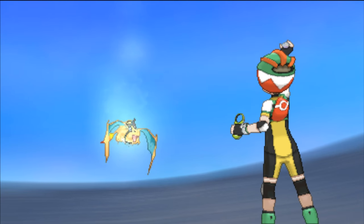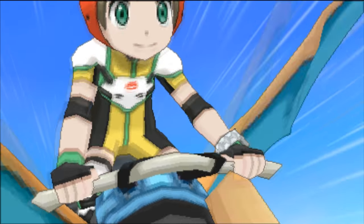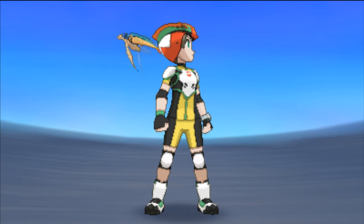Are you tired of soft resetting to get good IVs? Do you want your Pokemon to be stronger? Then Hyper Training is for you! I'm Mike from PokeTips Official, and today I'm going to be teaching you guys all about Hyper Training, what it is, and how to do it.